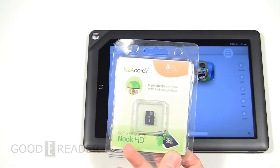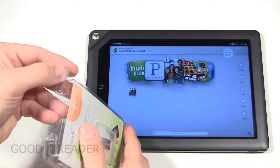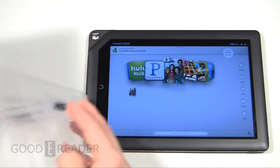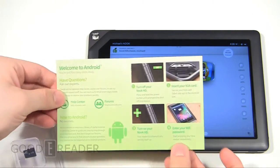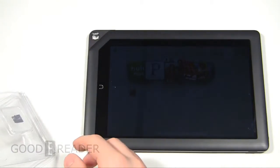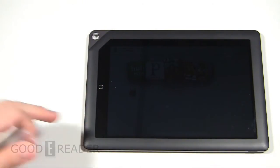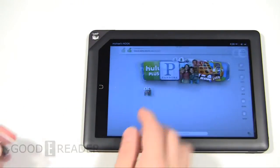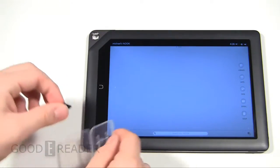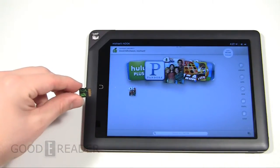In essence, what this does is it allows your Nook tablet to boot off of this card into a stock Jelly Bean experience. This means that you can access Google Play, Amazon App Store, you can install the Kindle app, Kobo app, really any app that you want — Marvel Comics and so on. Whereas the Nook HD+, Barnes & Noble actually prevents you from sideloading your own apps and they only allow you to download apps from their own app store.